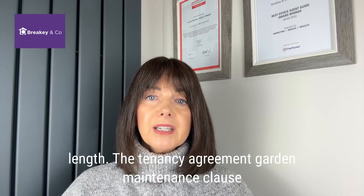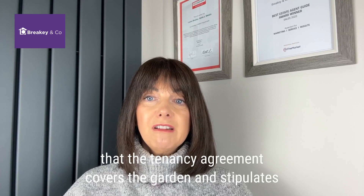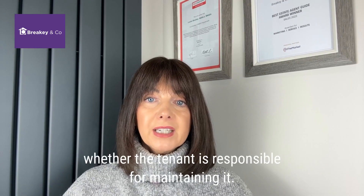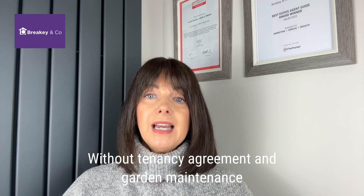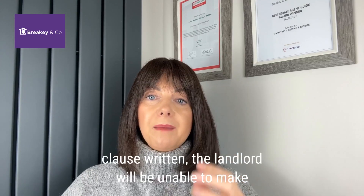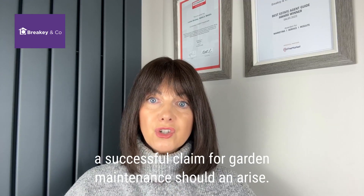Give the tenancy agreement a garden maintenance clause and make sure it's right. Ensure that the tenancy agreement covers the garden and stipulates whether the tenant is responsible for maintaining it. Without a tenancy agreement and garden maintenance clause, the landlord will be unable to make a successful claim for garden maintenance should it arise.